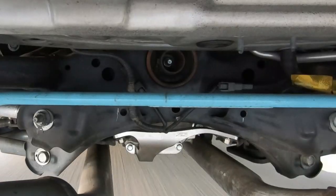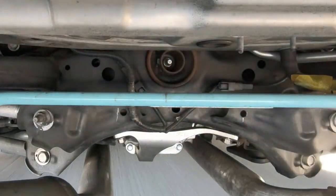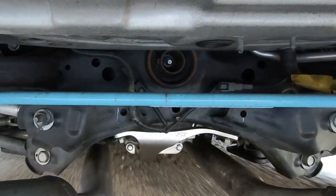Would I recommend the Z1 Motorsports rear diff brace for the Q50/Q60? Yes, absolutely. This is a part that's been needed for this platform. You might run into a little issue during the install where the bolt holes don't line up with your diff cover holes — this happens when your diff bushings fail and the diff sags or moves. You can jack it up with a floor jack, make sure the wheels are hanging, put the car on jack stands rather than ramps, and finagle everything into place.